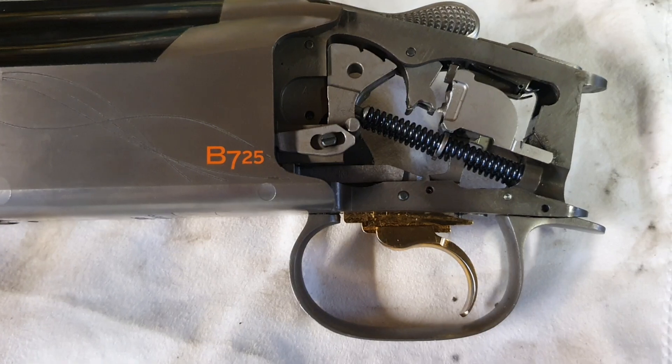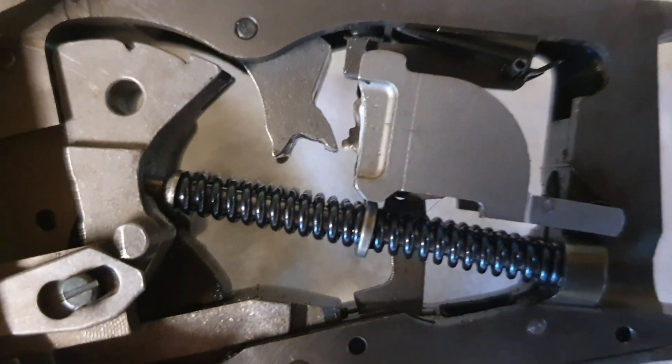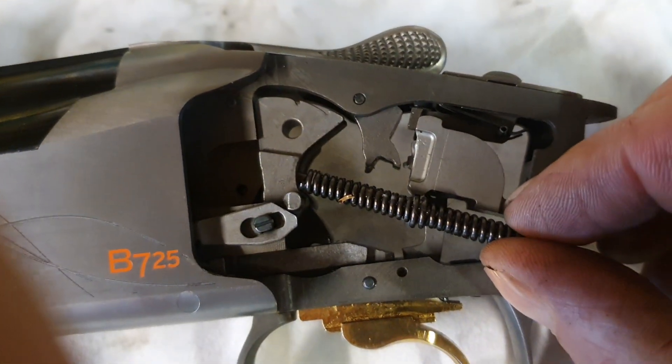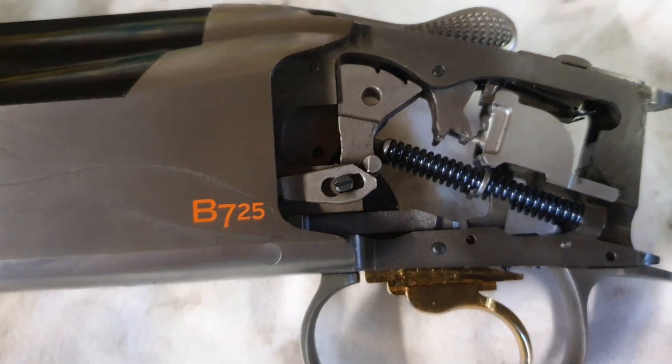I spoke to the importers and they've given me a light spring kit, which is two springs and a washer in the middle. These are the original springs. Hopefully that's going to sort it all out.